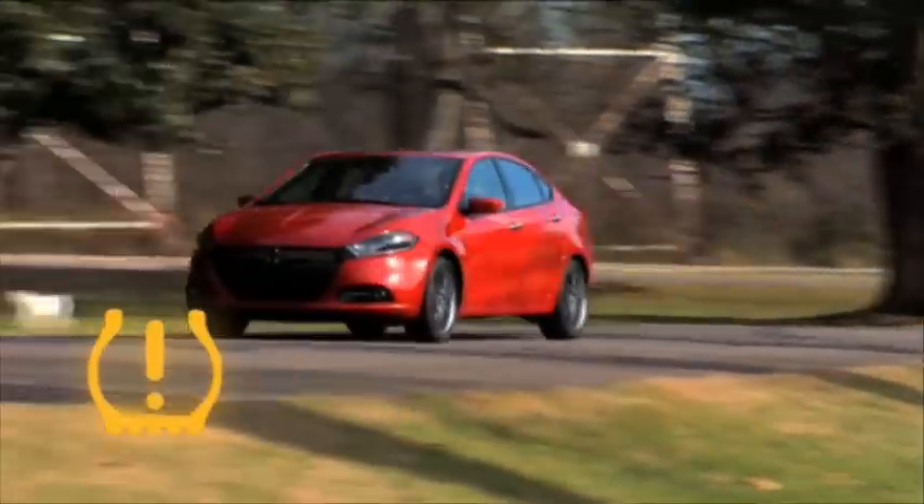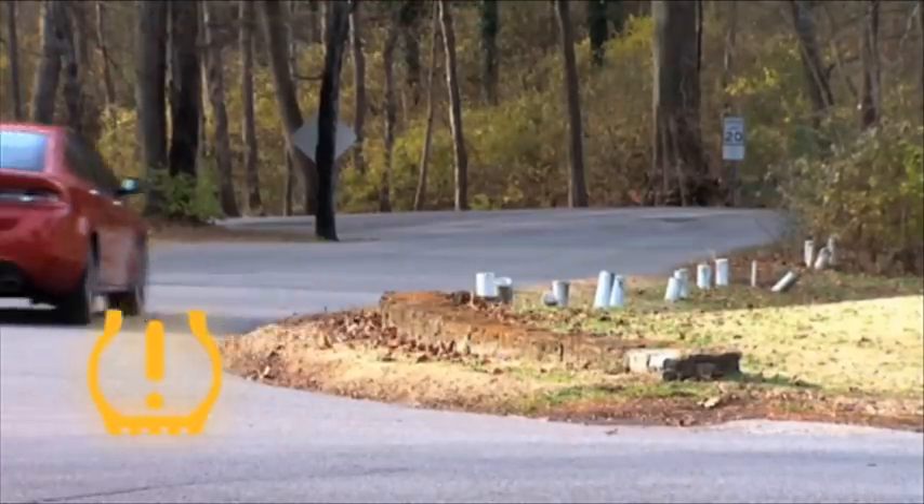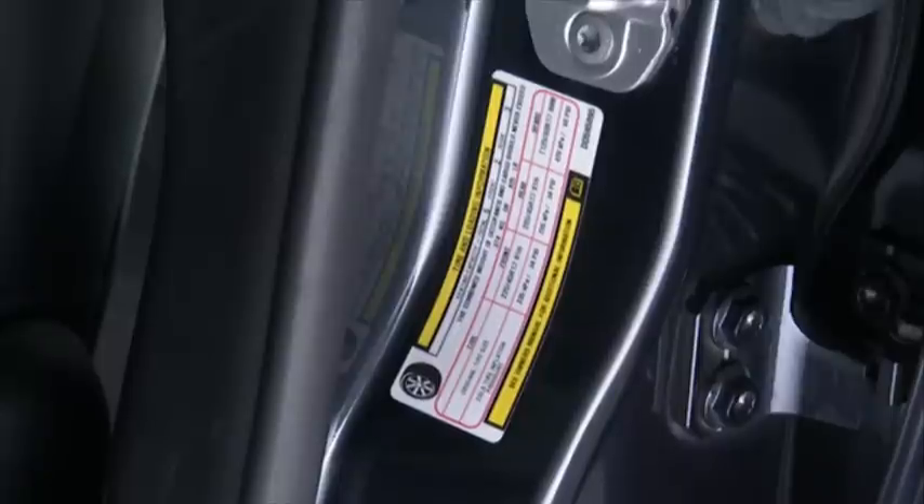Once the light is illuminated, one or more of your tires are under-inflated and need to be inflated to the manufacturer's recommended tire pressure. You can find that information on the placard located on the inside edge of the driver's side door.